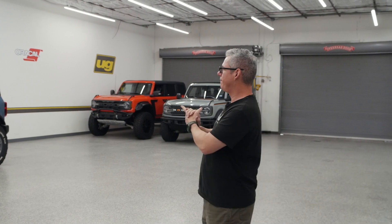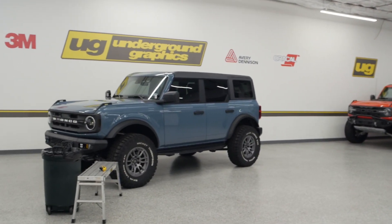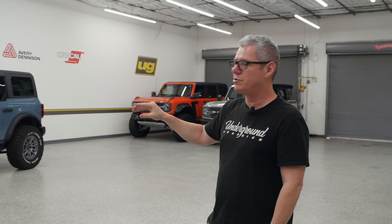Hey guys, this is Greg here at Underground Graphics. Today we're going to do another install for you guys. We've got our Area 51 Bronco, and we're going to be doing a new kit called the Boss L. This is going to be kind of a shortened version of that Boss C stripe that we're so used to seeing.